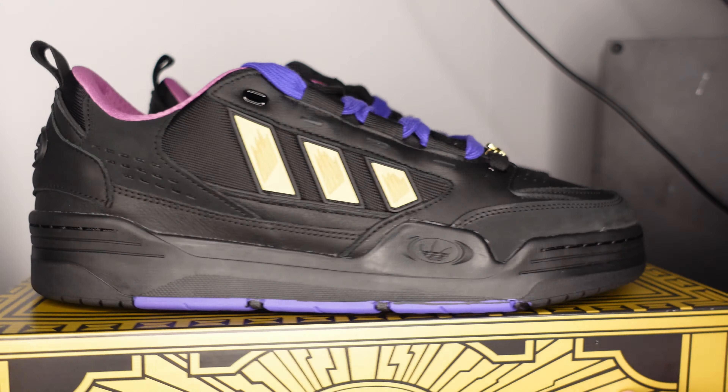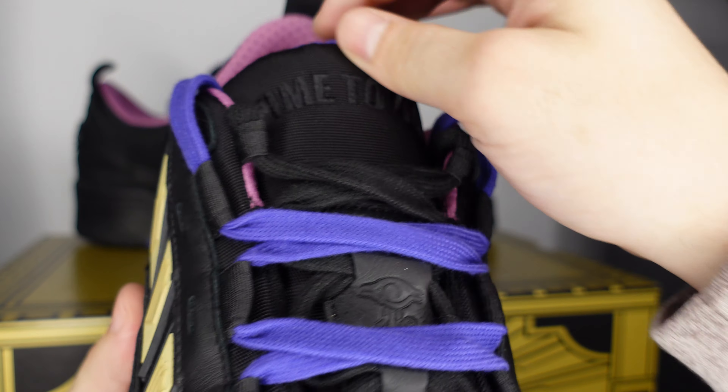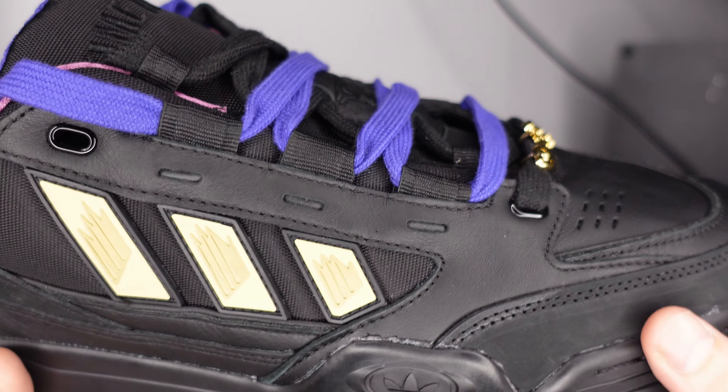They did a lot with this black sneaker, especially those purple laces - they really push the limits of what an all-black sneaker could be. You've got the purple and black laces, the Millennium Eye and the Millennium Puzzle. There are so many materials - 3M running throughout, and different fuzzy lining right at the bottom of the shoe.